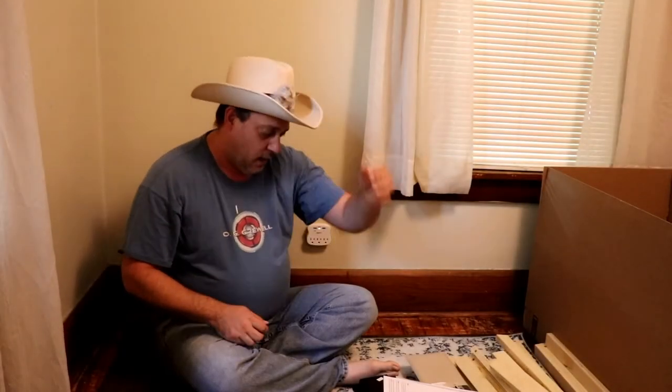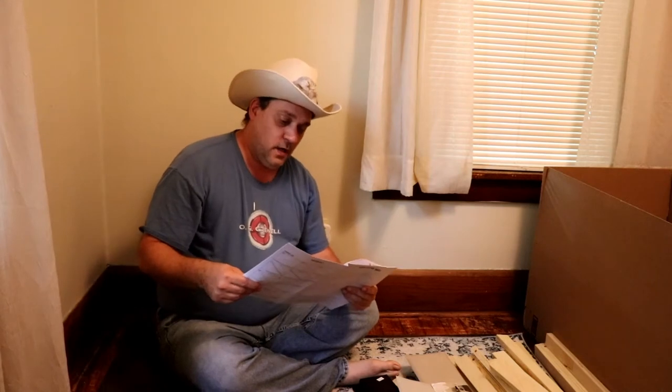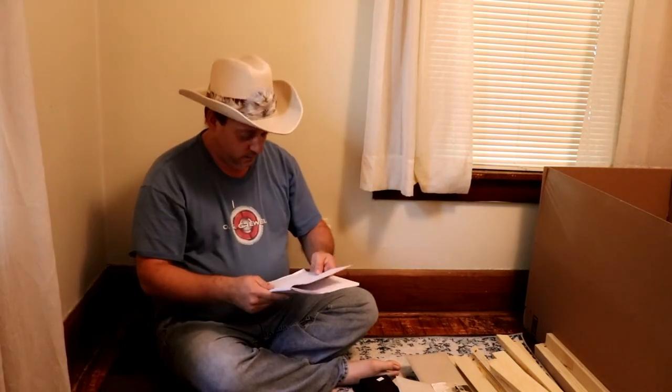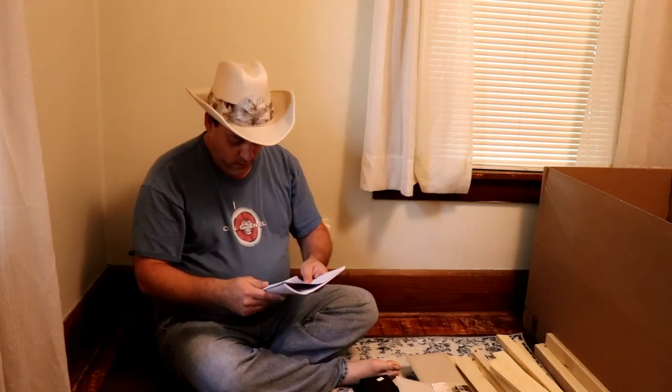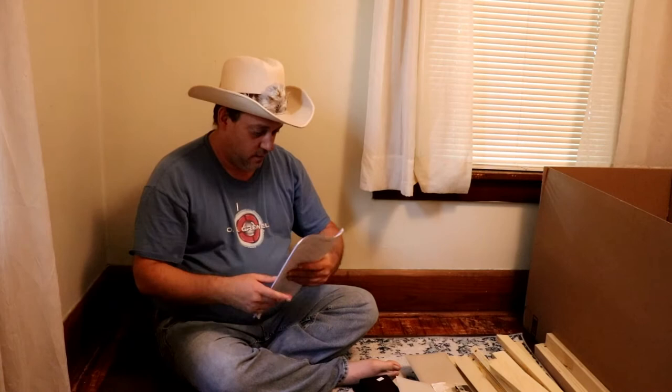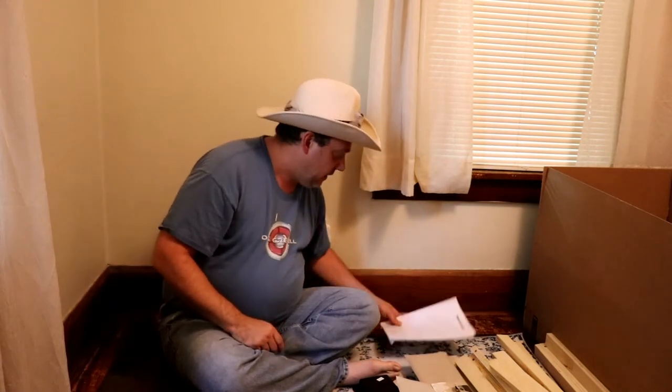Okay guys, today we are going to be putting together the Doral Living Twin Bunk Bed. Brandy got this for the kiddos so that they have a more comfortable place to lay down.